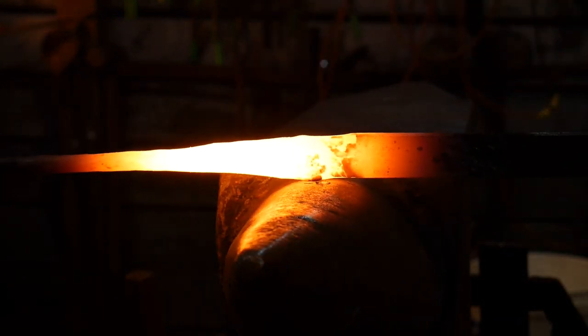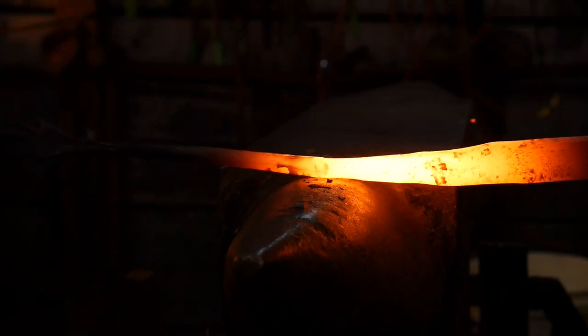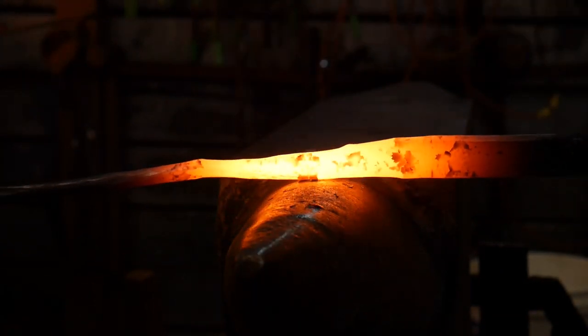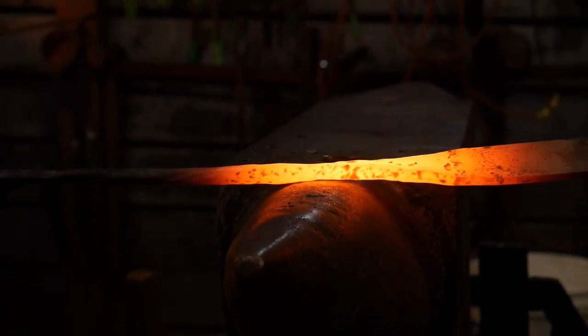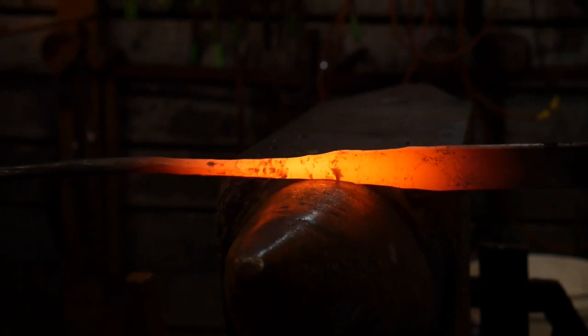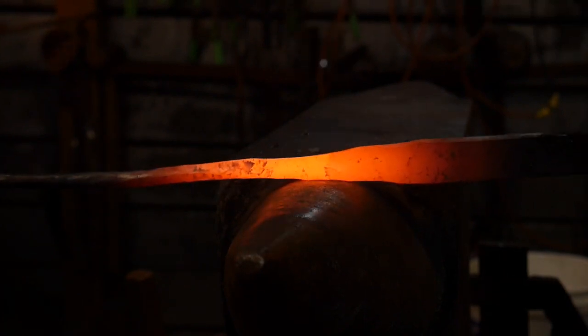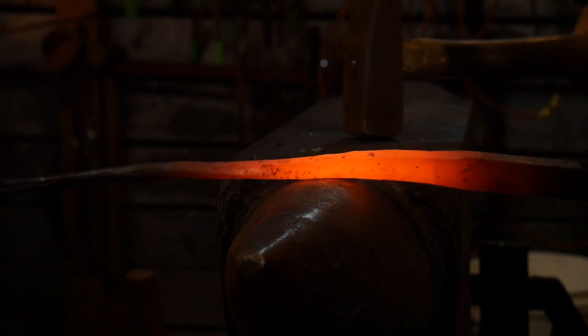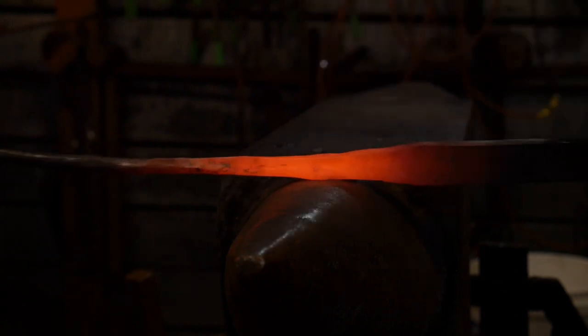Hello everyone, welcome back to the workshop. Today I'm going to talk about the difference between drawing and feeding something into dies. Whenever you are pulling the material back towards yourself and hammering in the same spot, you are effectively drawing out material in a progressive manner. Whenever you are feeding into the anvil or pushing away from yourself, you are feeding into the dies.